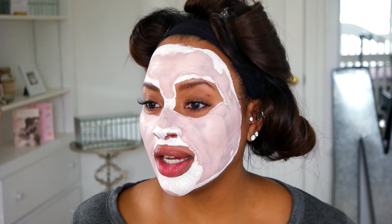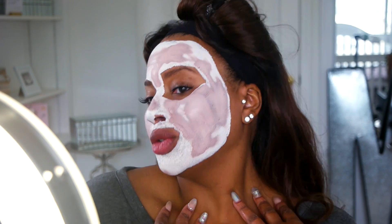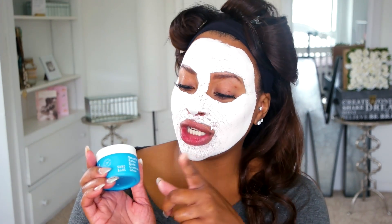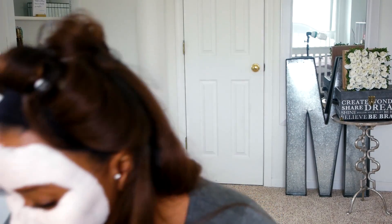It's already starting to dry and while it dries I'll take my clips out — I'm going to be a beautiful butterfly. So we've smoothed it on, we've relaxed and detoxed, and now it's time to cleanse it off. I'm going to do that right now, so let's reveal the glow.